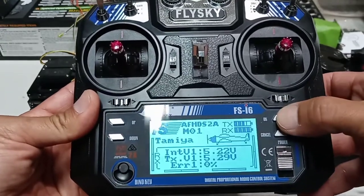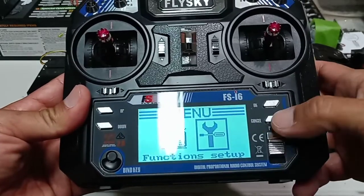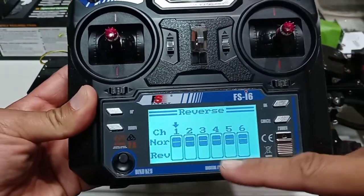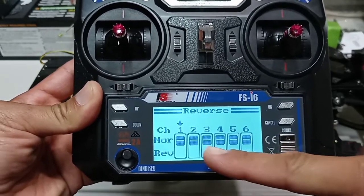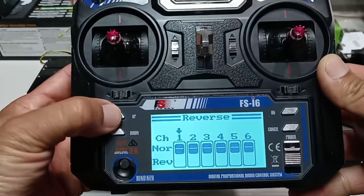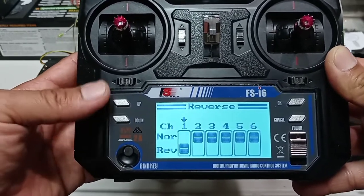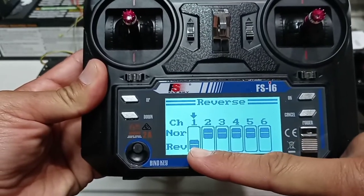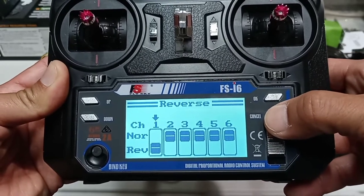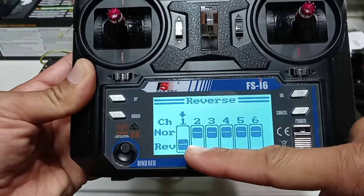For this radio, press the OK button, then hold the OK button to go to setup. Push up, press OK, and you'll see 'Reverse' — press OK. It takes you to the channels listing showing 'Norm' and 'Reverse.' Push up or down to select which one you want. After selecting, hold the Cancel button to save. Push OK to double-check the new setting is saved.